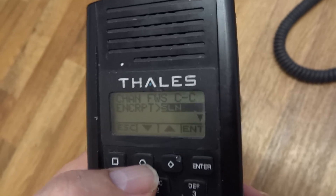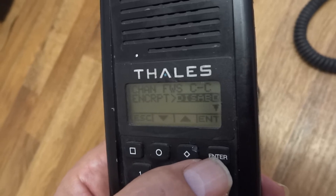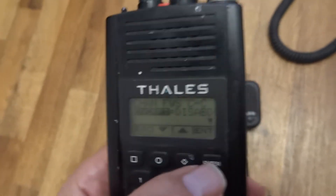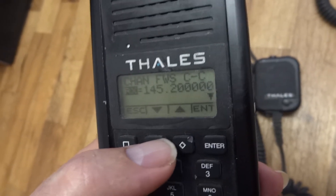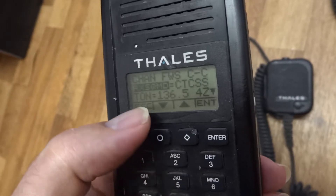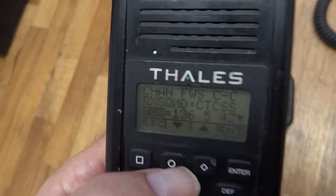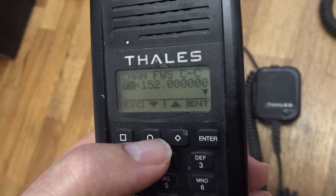Go down to encryption. The encryption options are SK and SL. I'm not sure if they have any encryption, so let's leave it disabled. Go down to RX: one four five, two hundred, and CTCSS tone one three six.